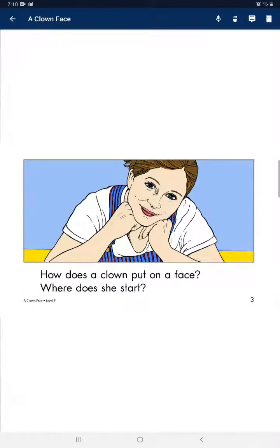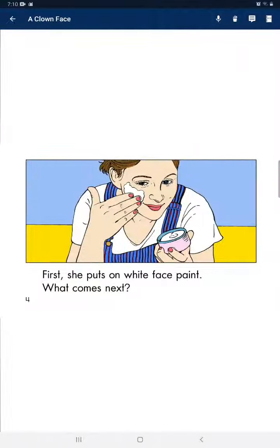A clown face. How does a clown put on a face? Where does she start? First, she puts on a white face paint.